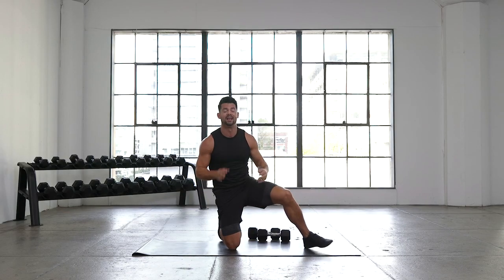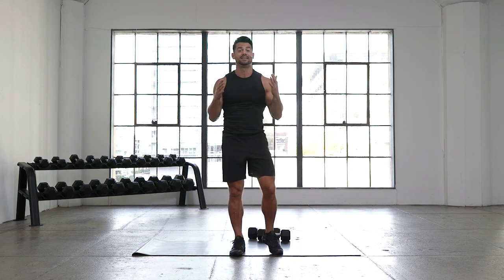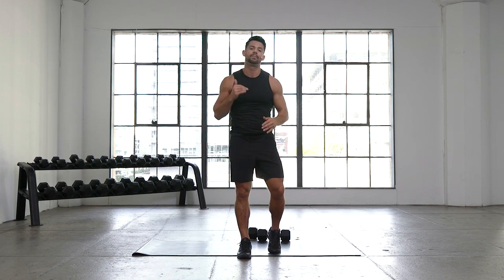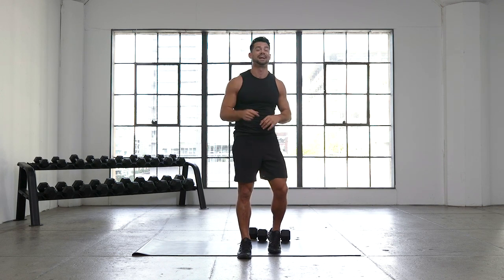Team, come up to your feet, come to a standing position. Give yourselves a hand — awesome, awesome job! Way to go. That was a nice upper body set. Lots of core involved, but we didn't stop, we didn't pull back — we kept going, and that's what it's all about. Great job, and we'll see you in the next one.